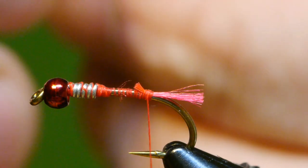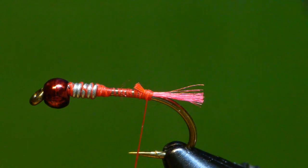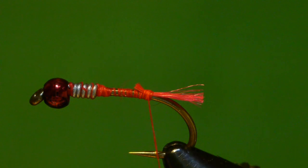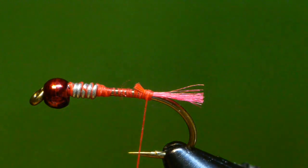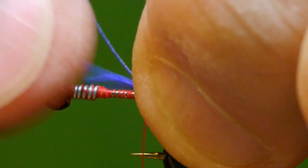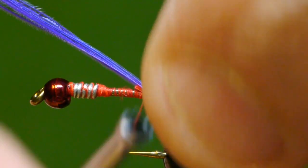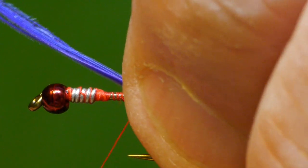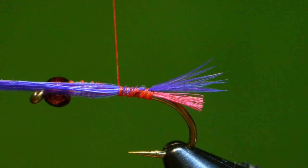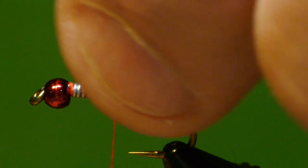The tail will be fibers from a schlappen feather in purple. I'll cut about 10 of those from the feather, roll them a little bit, and starting on my side of the hook, put a wrap over that to roll the feather up on top of the shank of the hook. Then bind it down and trim away the waste.